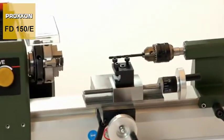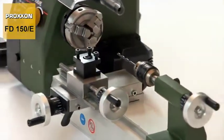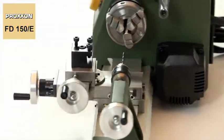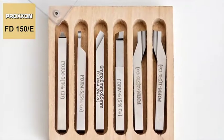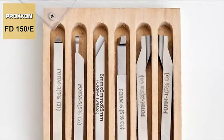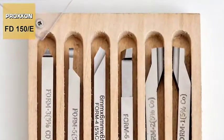And where face drilling is necessary, the job is made easy using our drill chuck with standardised MK0 taper lock bushing. Our range of accessories is rounded off by an appropriate turning tool set to ensure a broad application range.